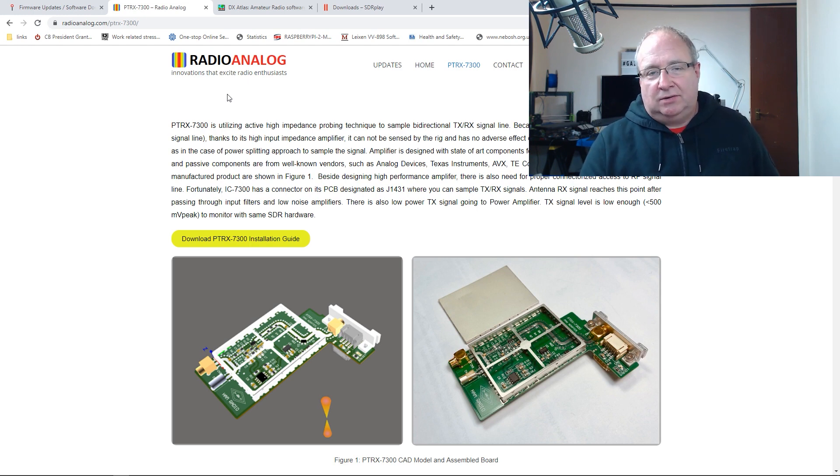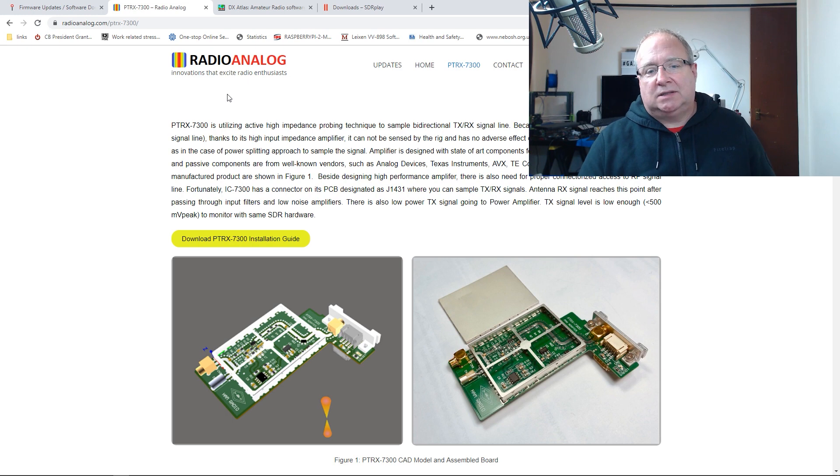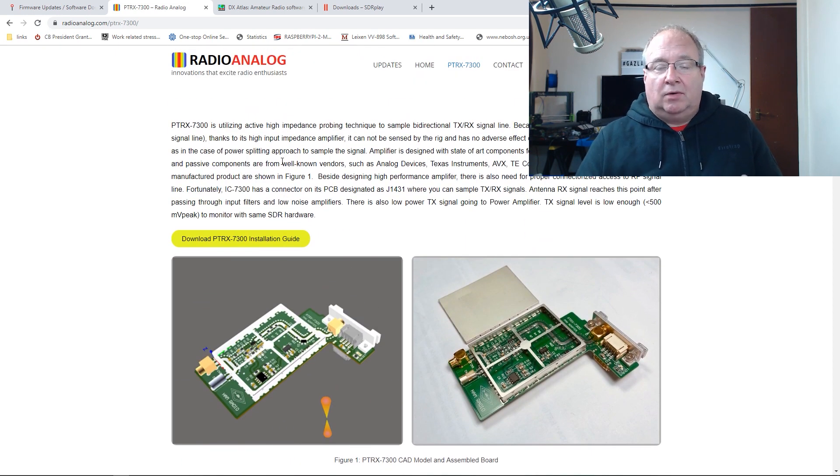I'm going to show you how to connect SDR Uno to your radio using a piece of software called OmniRig. This is nothing new — I'm sure there are tons of videos out there — but I want to tie it in with this PTRX board. The first thing you'll want to do, if you haven't already, is install the PTRX board. Instructions are on their website and on the Martin Lynch website. I'll put links in the description.